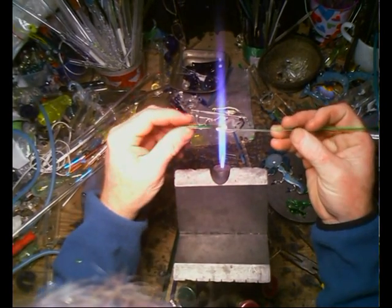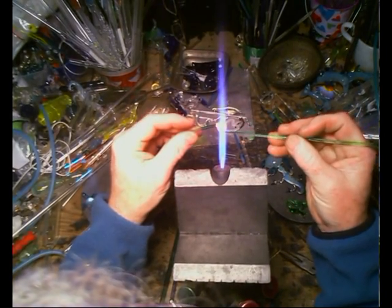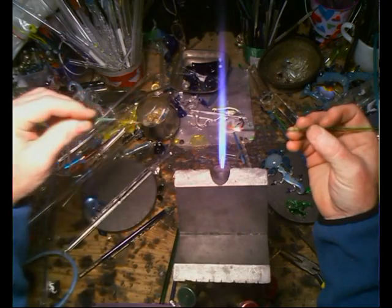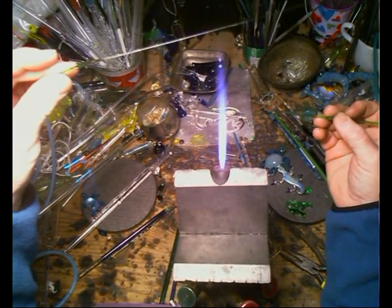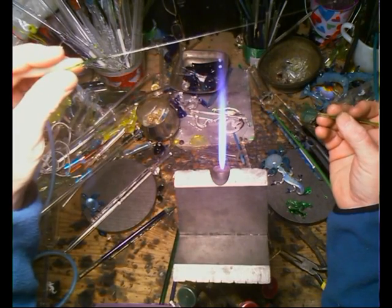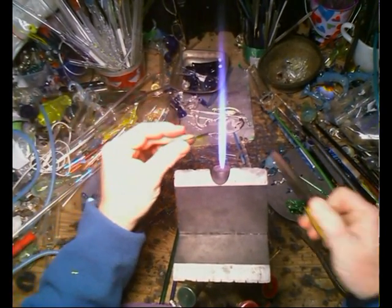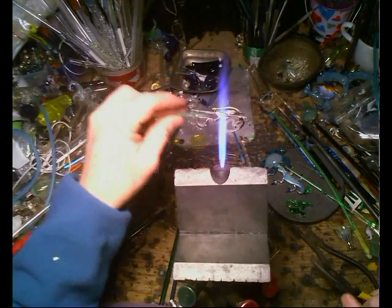You layer them on top of each other like that, and then pull them out into a thin rod — very, very thin. And you can see that one is straighter. I'm going to clip that to the beginning of the first one to show you.